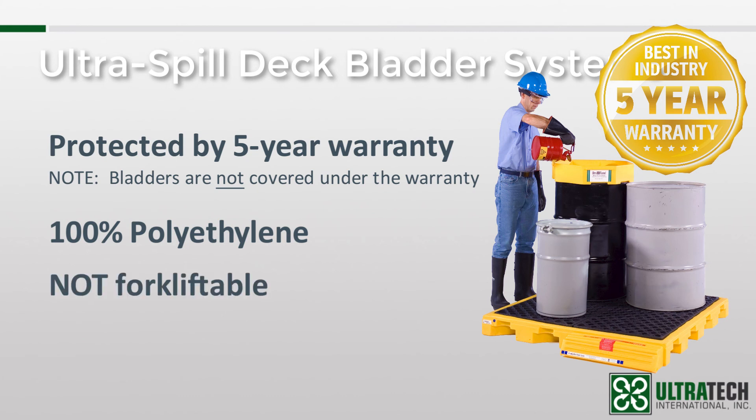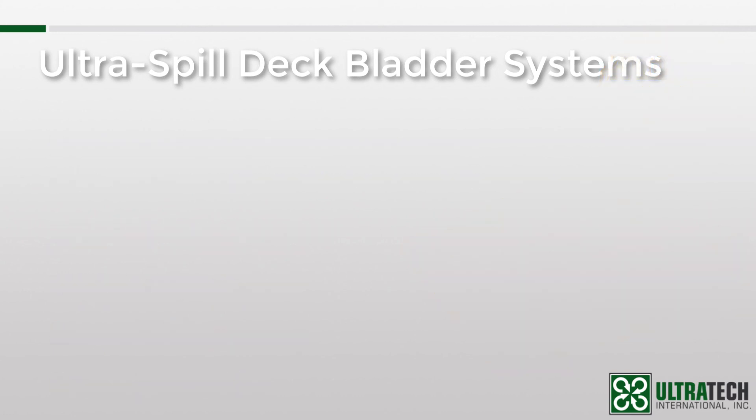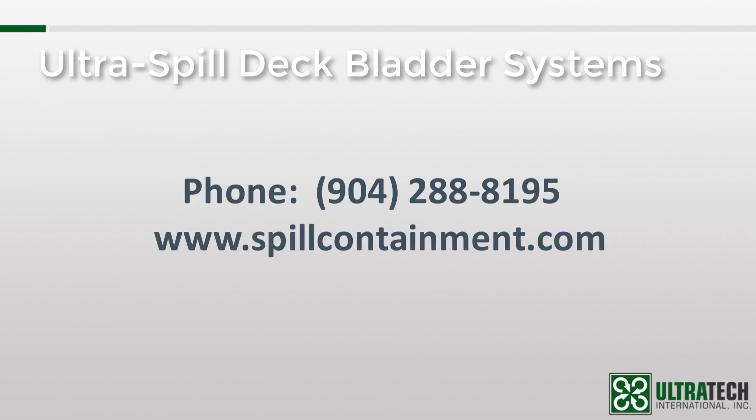The units are not forkliftable. Sometimes the design of the supporting sections in the sump are mistaken for forklift pockets. The grating on all of the modules is removable, making cleanup quick and easy. And finally, there is an optional loading ramp available to assist with drum loading and unloading. We hope this session has helped you better understand the Ultra Spill Deck bladder systems. If you have any questions, please feel free to contact us at 904-288-8195 or via our website at www.spillcontainment.com. Thank you for your time and be sure to check out our other training videos.